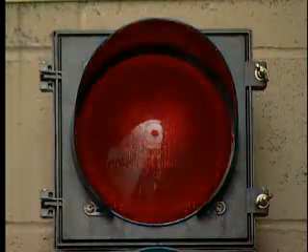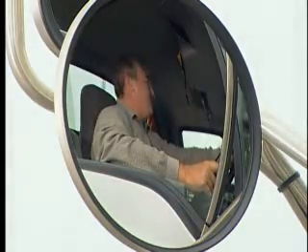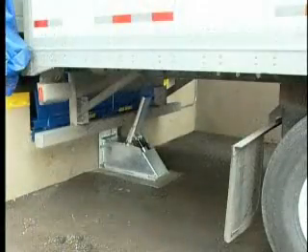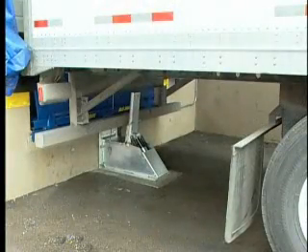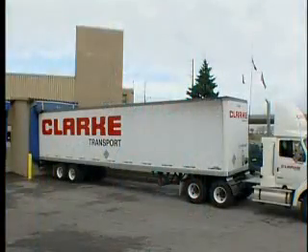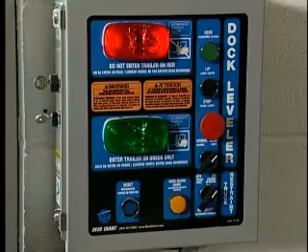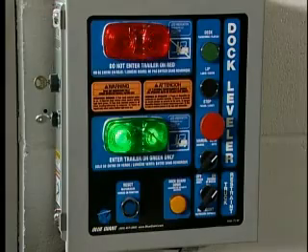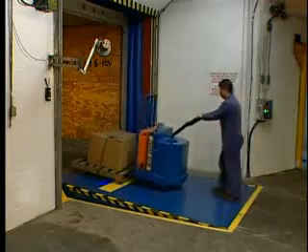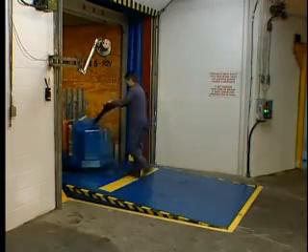The flashing light signal warns both driver and dock attendant of unsafe conditions and wheel chocking requirements. Upon restraint activation, the highly visible outside light switches to red, notifying the driver not to move the trailer. When outside activation is completed, the inside light on the master control panel turns green, informing dock personnel that the trailer is secured and it is safe to enter the trailer.